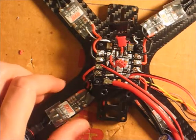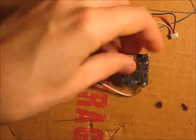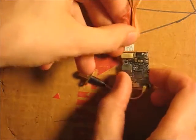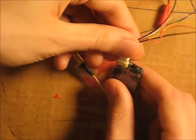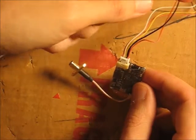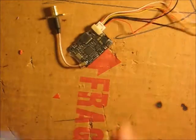Let's go ahead and get the FPV system ready. We've already looked at our video transmitter — there it is — and this plug simply plugs in like this, with all these wires coming off. And then we have our camera.